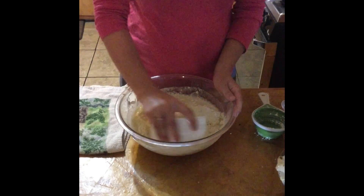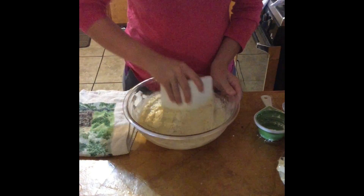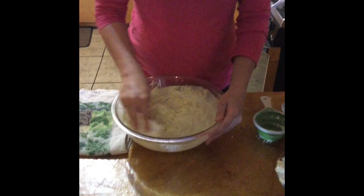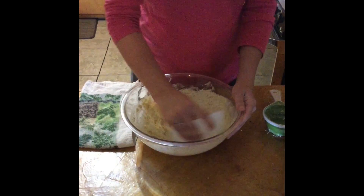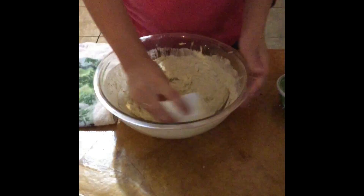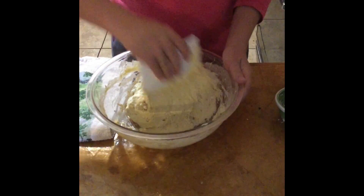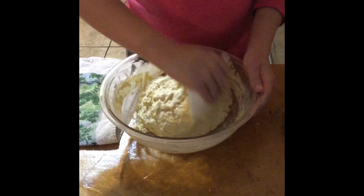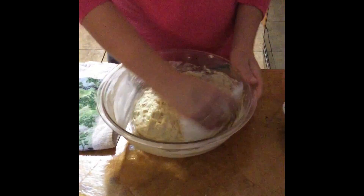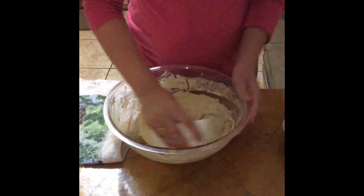I am using my bread paddle here, and I am just kind of scooping and turning and starting the kneading of this bread to get everything incorporated. This is the same sort of movement that I'm going to use throughout the process. This bread is looking a lot more wet this time; I'll probably end up using my full five cups of flour.